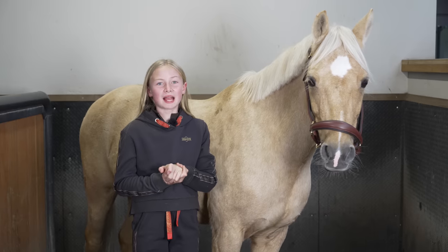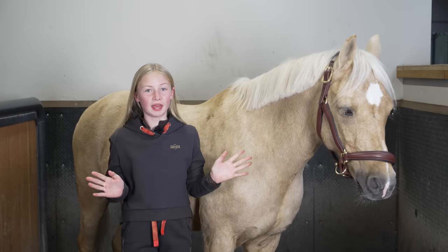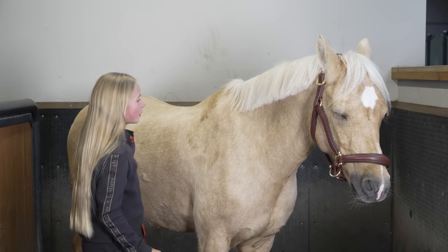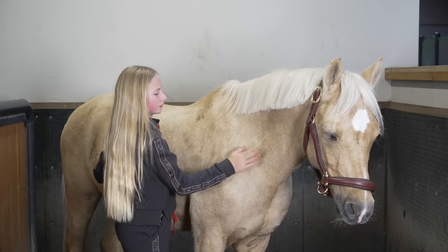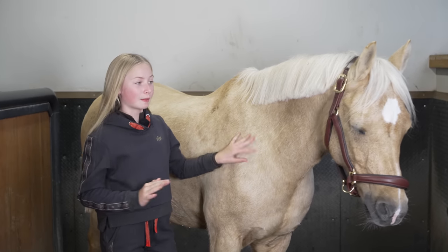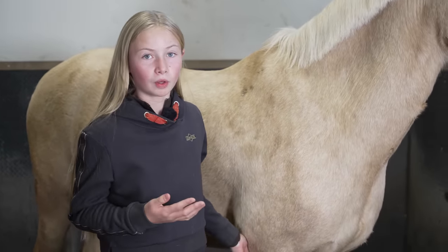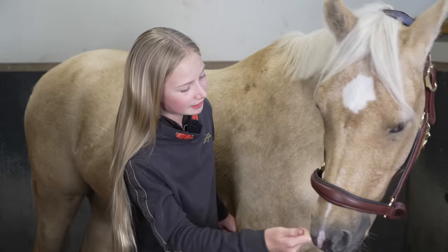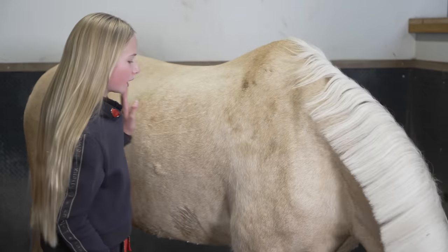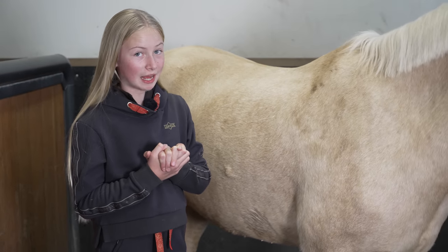Hey everyone, welcome back. Today we are going to be clipping Popcorn because it is just that time of year where they need to have all of this teddy bear fluff removed. Otherwise Popcorn is going to be sweating every time we ride him — it's basically like doing a marathon with 10 fluffy jumpers on and a coat. So we're going to be clipping him and we've got the Liveryman professionals coming down today.